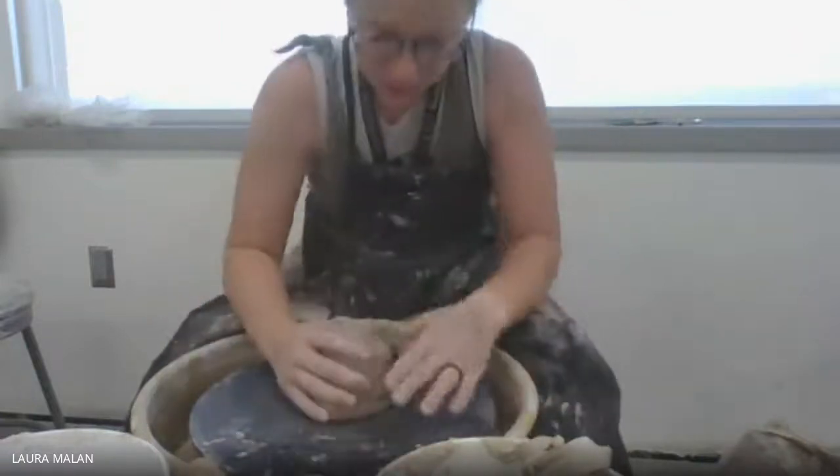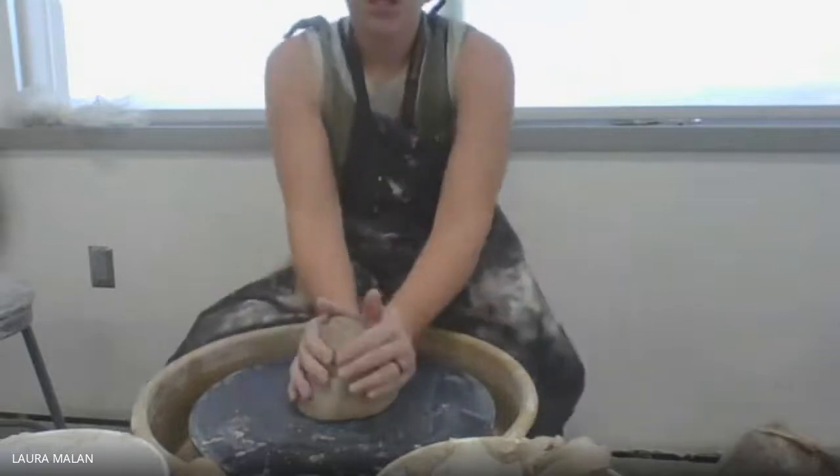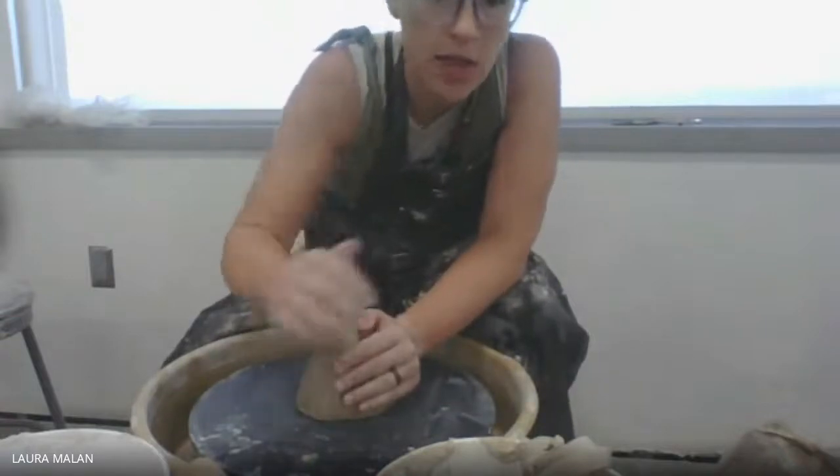Hello everybody. This week we will be creating a plate. I want you to try to use as much of the surface area of the bat as you can.